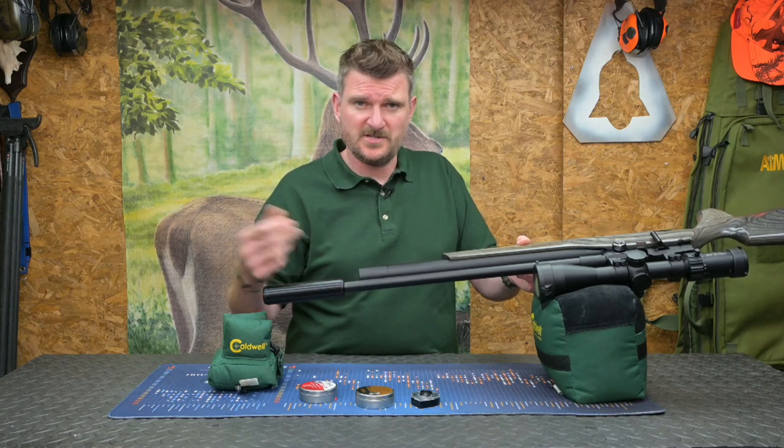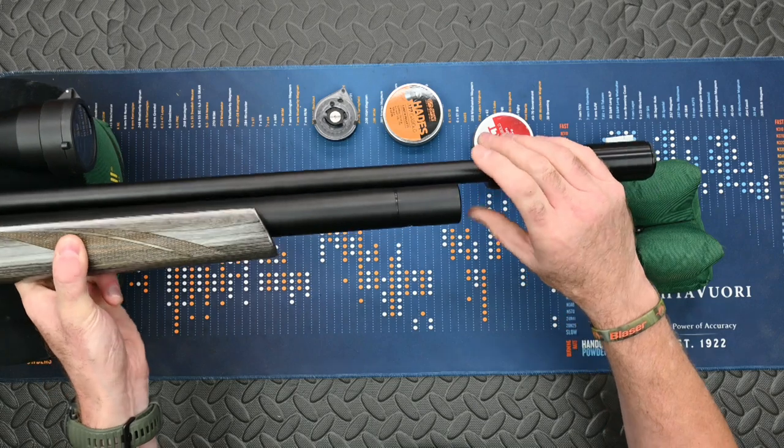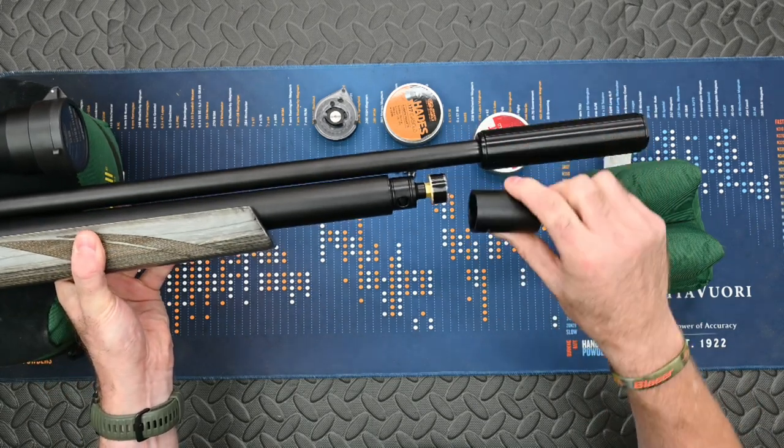When you fill the rifle, there's a sliding rotating cap which exposes where the probe fits in. You slot the probe in, fill to pressure, bleed it off, take it out, and close the cap to keep dust out. Do be a little careful though because the cap does come off quite easily.